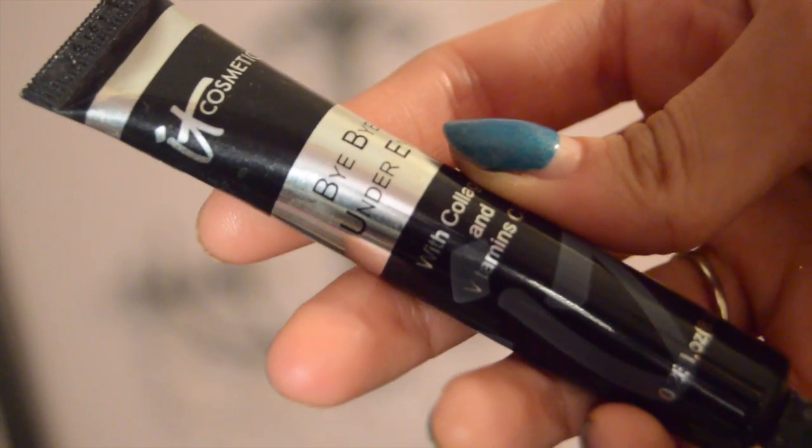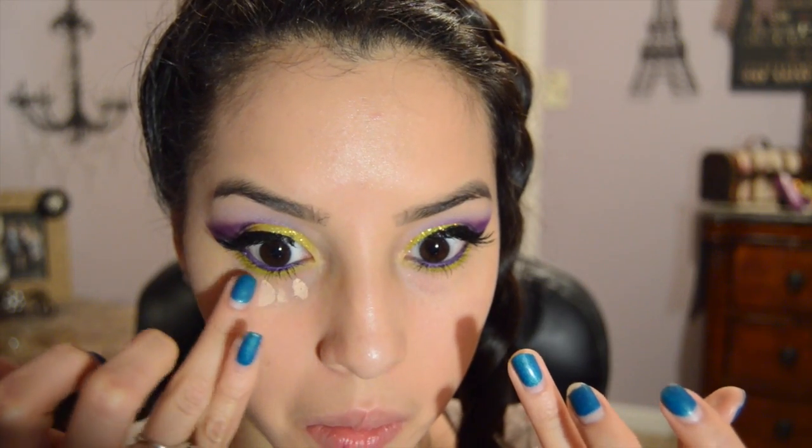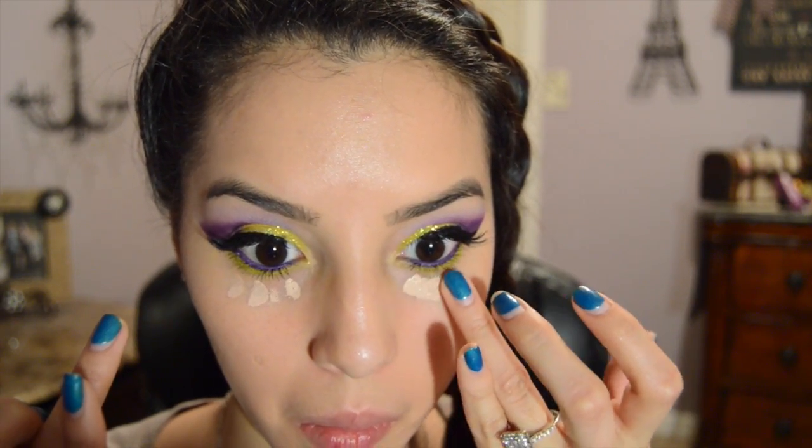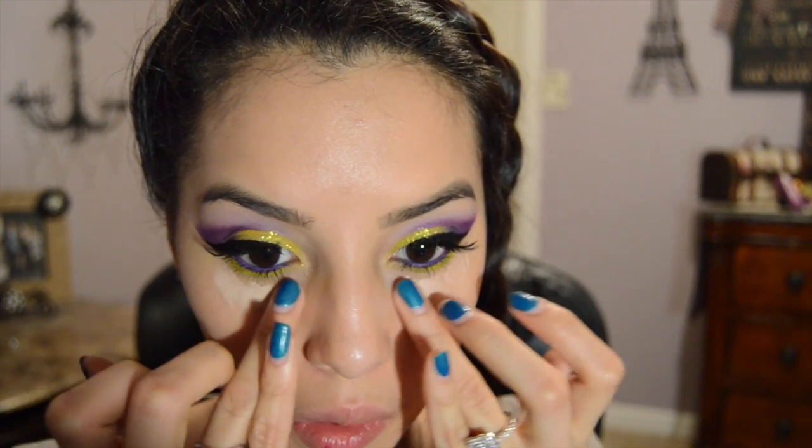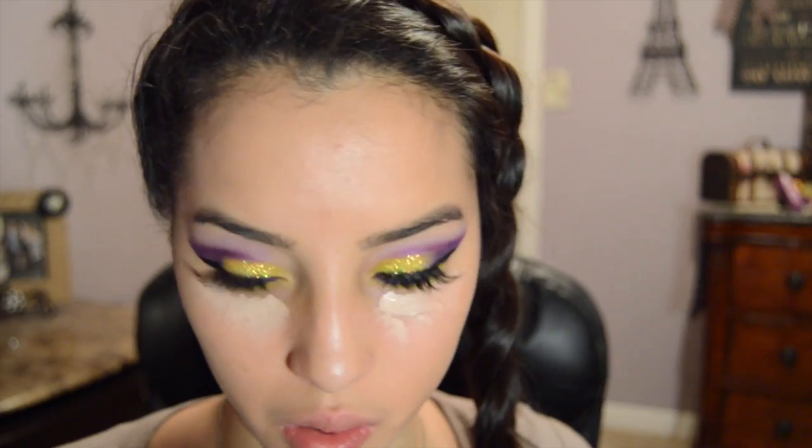Moving on to concealer, I'm using It Cosmetics Bye Bye Under Eye to conceal my under eye circles, which are bad, by the way. And of course, we have to blend it out. / Tiempo para sellar mis bolsas con el corrector de It Cosmetics llamado Bye Bye Under Eye. Y por supuesto, tenemos que difuminar.